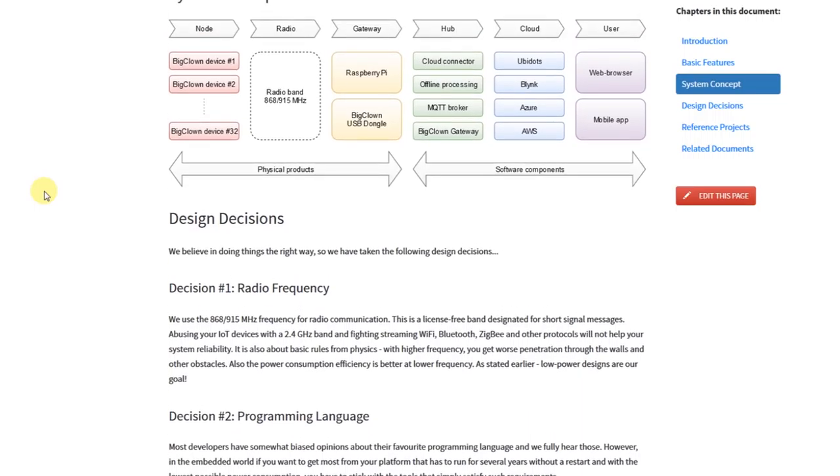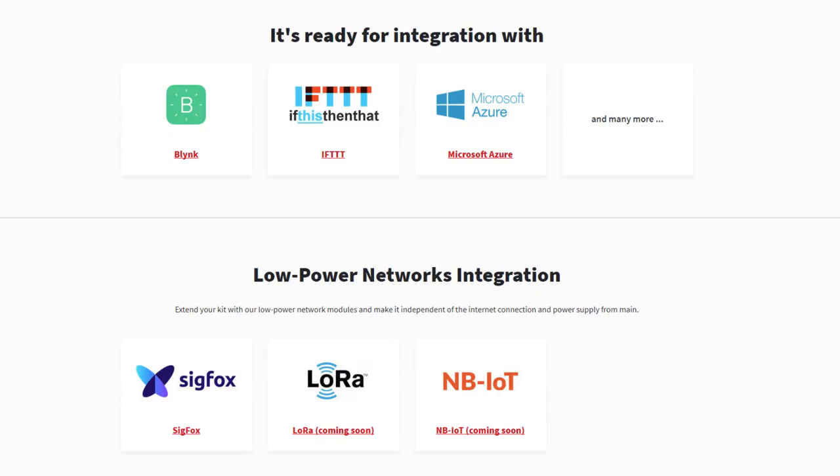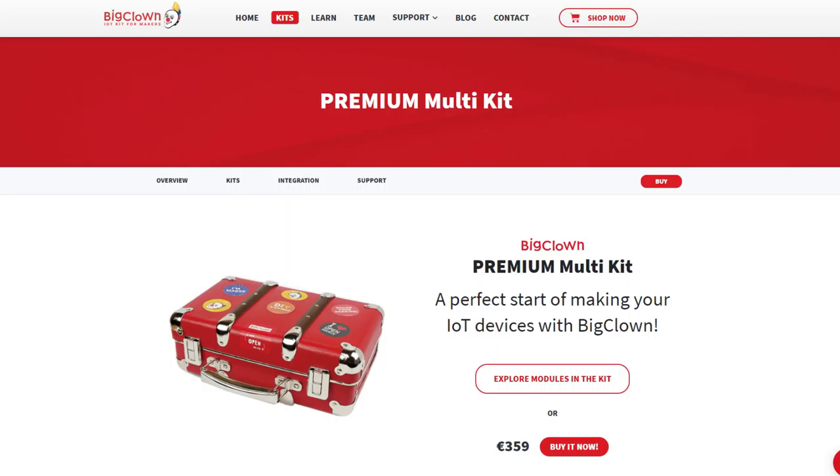The modules are designed to be low power so that you can get years of usage on a single set of batteries. They use the license-free band of 868 or 915 megahertz, depending on where you are — the US or Europe — for radio communication between the modules. They also have an optional module that will allow connection to Sigfox, and they have a LoRa module under development, which should provide access to other protocols as well, potentially increasing the range or playing with the battery life. On the other side there will be a gateway collecting data from the nodes, which can be any computer or a Raspberry Pi. You can store and analyze the data locally, or stream it to a cloud service.